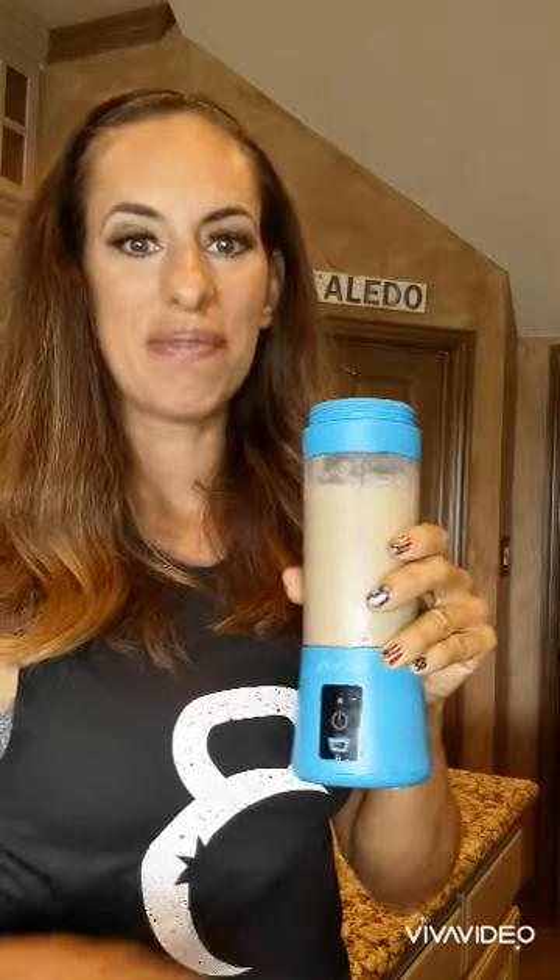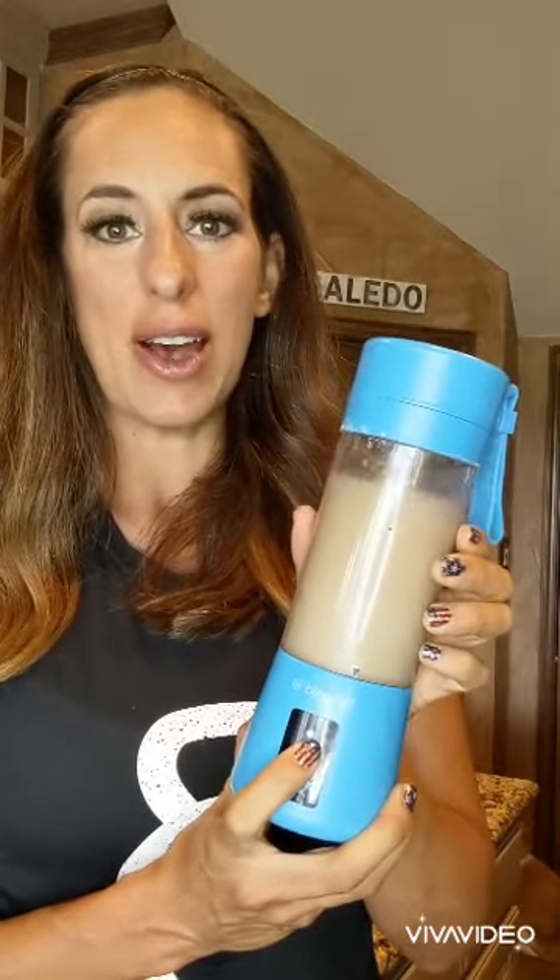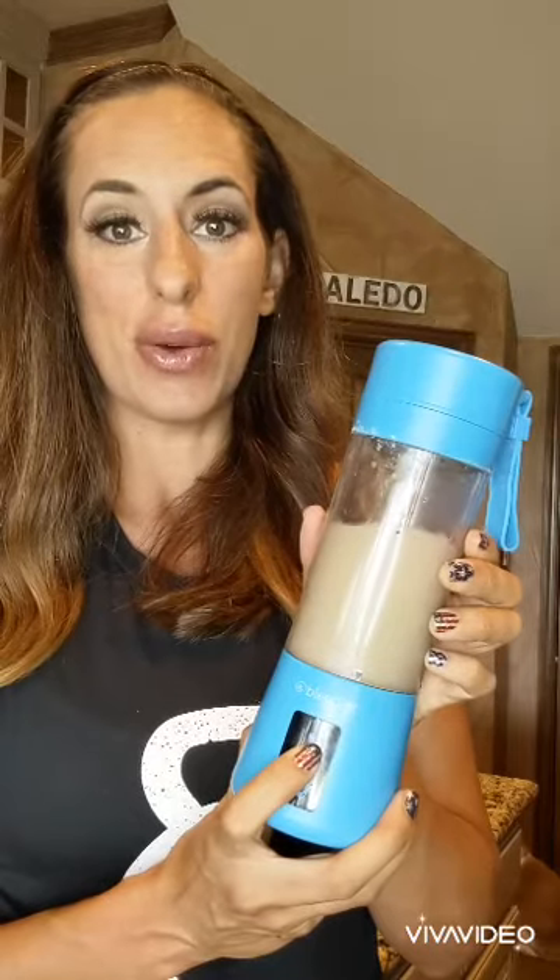The BlendJet is great because it makes it easy to clean. I just put some water in here, you can add some soap, and blend it up — it helps rinse out your blender. The BlendJet is great for on the go, especially if you have to have your smoothies blended.